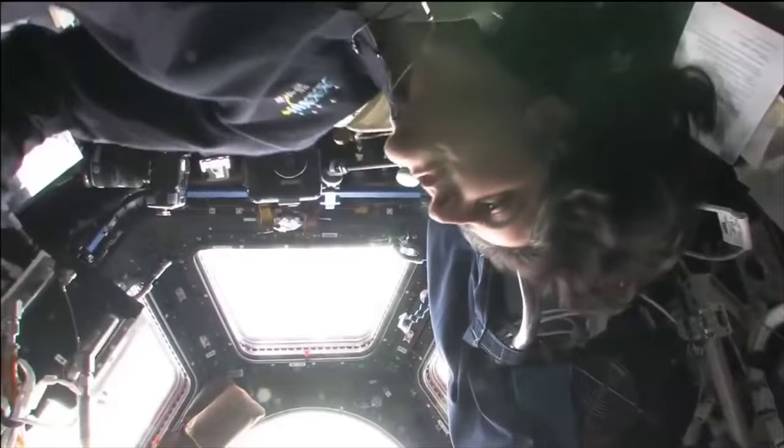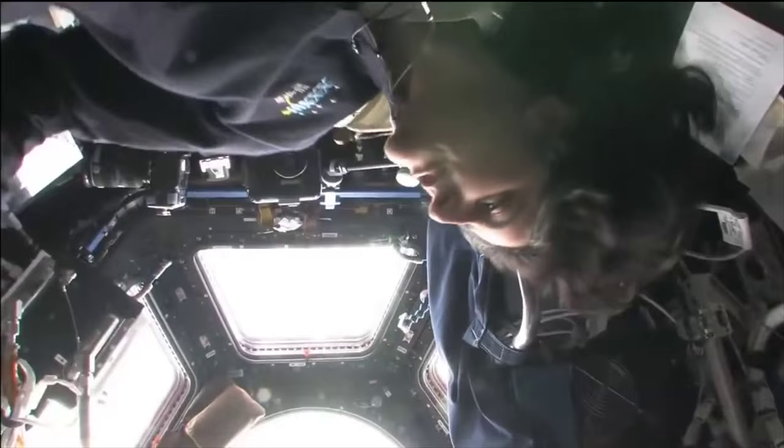Even at 250 miles above the planet, there's no getting away from exercise. For DallasNews.com, I'm Dr. Seema Yasmin.